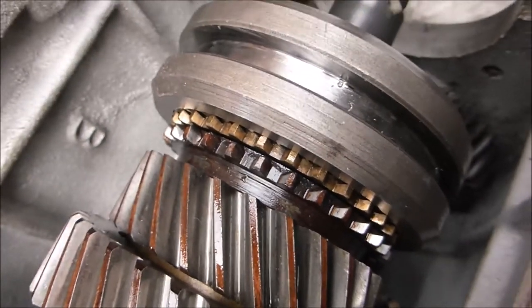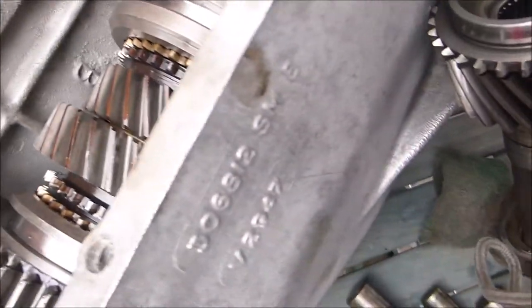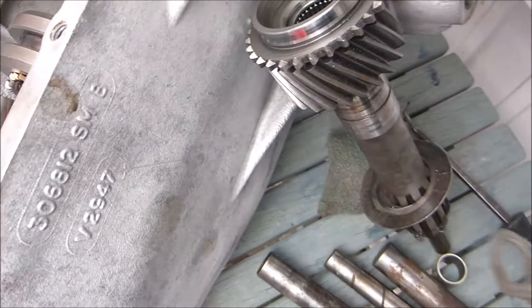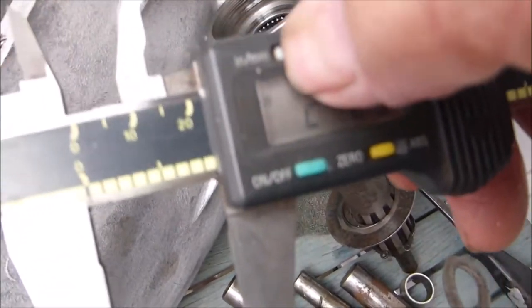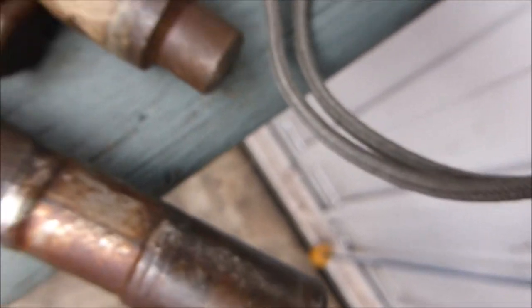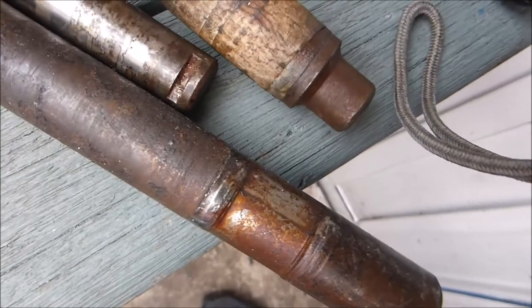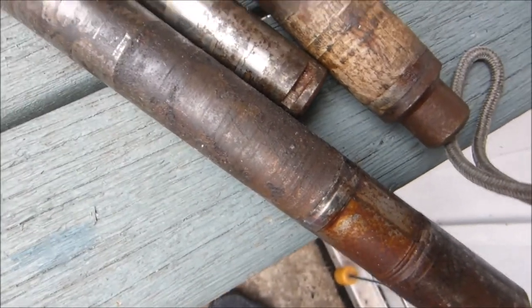With a pair of calipers I've measured the end there and it's about 0.875 of an inch — in metric that's 22.27 millimeters. I've got this tool that's for putting in clutches and it's nearly the right size.